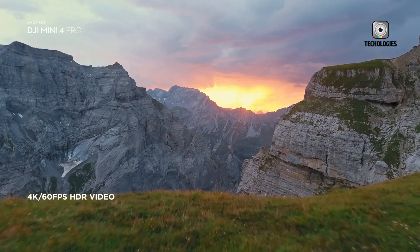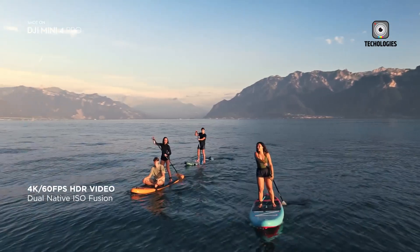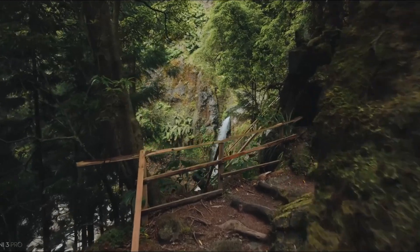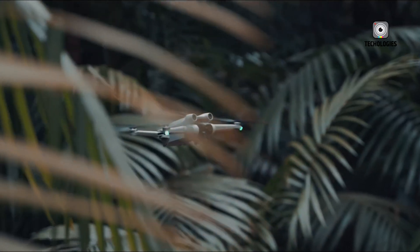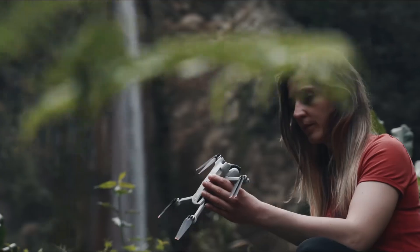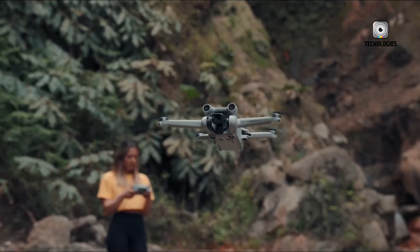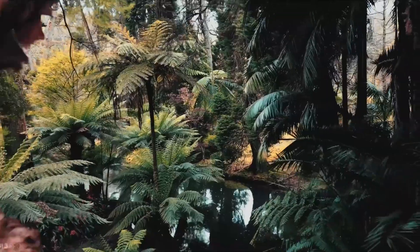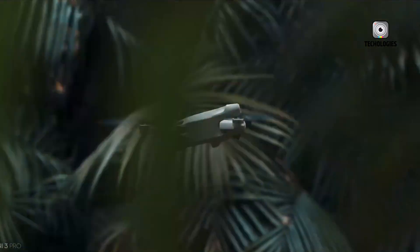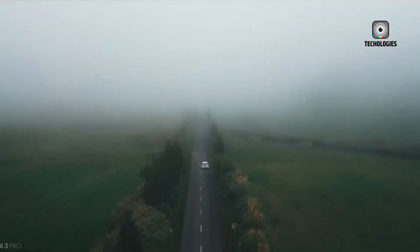The possibility of a DJI Mini 5 Pro has generated a lot of excitement. Although DJI hasn't made any official announcements yet, rumors and speculation suggest that this drone could be a game-changer for the sub-250G market. In this video, we'll examine what current patterns and leaked data might indicate about this prospective powerhouse.